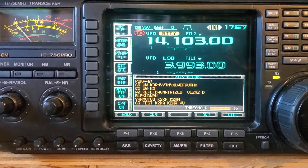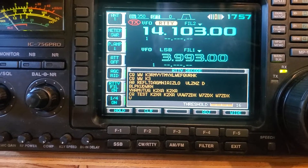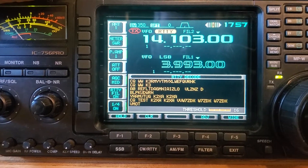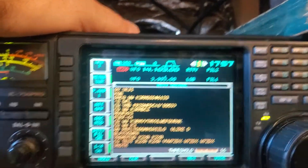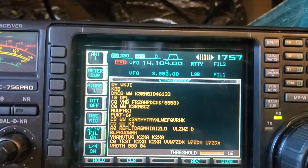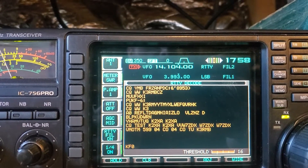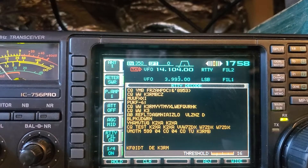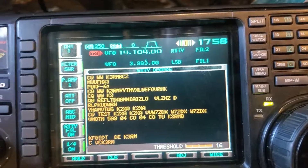So cool. Let's see if we can find anything else. W7, W7 — I don't know what this will do. Oh okay, that's cool — so we can see more of it. Well there you go, there's something that the 756 Pro will do that maybe most people don't know.